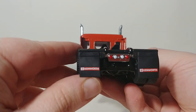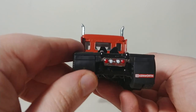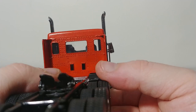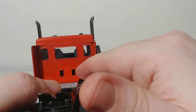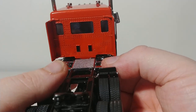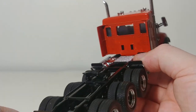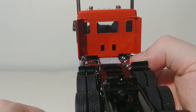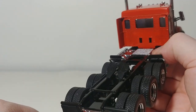The mud flaps on the back have Kenworth on them, and they are rubber and flexible — they're not just a single hard piece, which adds to the realism and immersion factor. And one of the last things I want to point out in terms of detail: if you look at the bolt detailing on the end of the sleeper cab, that is incredible. They could have just left this thing bare, but instead they went the extra mile and added the bolt detail, which I think again adds to the realism of these trucks.